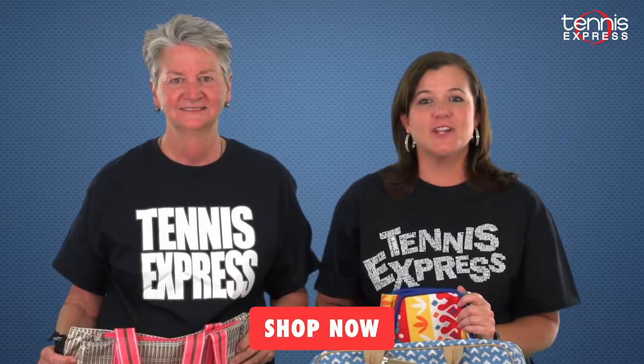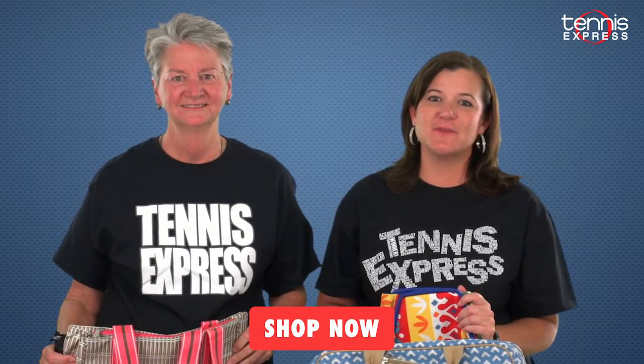Thanks for checking out these great fashion tennis bags, and look for a new racket bag review soon on Tennis Express TV. Shop for your new bag online at tennisexpress.com today.